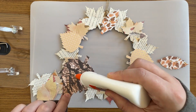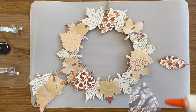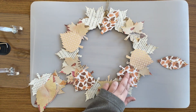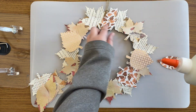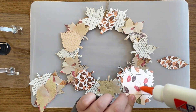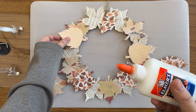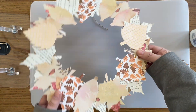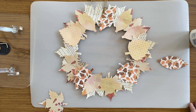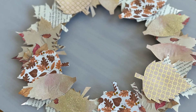You're just going to want to keep layering on your leaves until you feel that your wreath is complete. Once you're finished gluing, you might want to consider putting your wreath underneath something flat and heavy like a book to dry. This will help to eliminate any wrinkles from the glue. When finished, display your wreath indoors and enjoy! Thanks for watching!